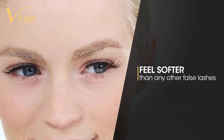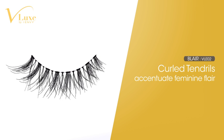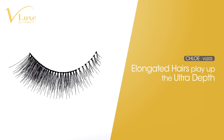V-Lux lashes resemble human eyelashes perfectly with tapered lashes. Asha features wispy clusters in a natural style length for a dose of depth. Blair brightens the eyes with beautifully curled ends. Chloe features long hair edged with depth for ultra glam.